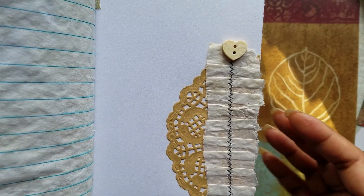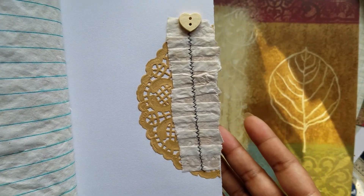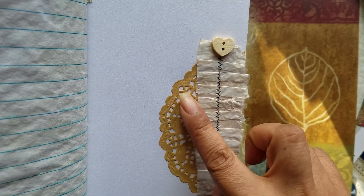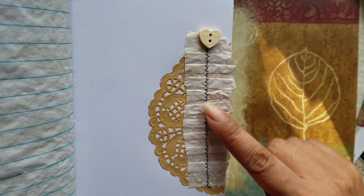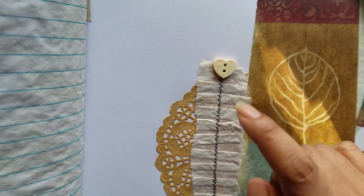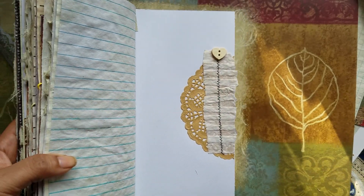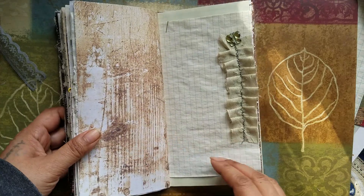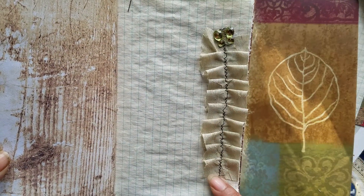And here's just a little layering of different things — it's not a tuck spot or anything. I have a doily I put down. And then this is some of the tracing paper I just ruffled up and did a stitch through. And then one of the little wooden hearts. And this one matches the other one we saw earlier.